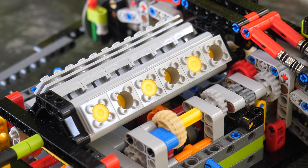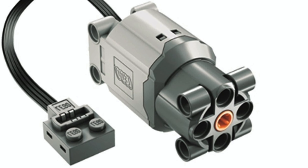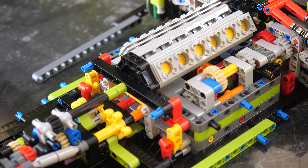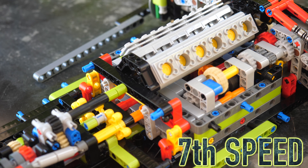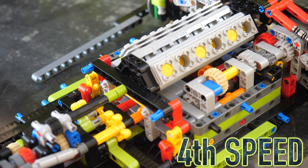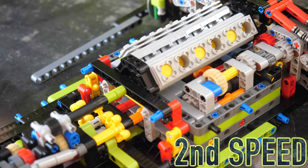Just for demonstration, I want you to see how I'm changing the speeds. I've hooked up an L motor from Power Functions to this whole driving mechanism, and right now we're on the eighth speed. Going from the eighth speed to the first speed, you're going to see the engine getting more and more speed. Eighth speed, seventh, sixth, fifth, fourth, third, second, and first.